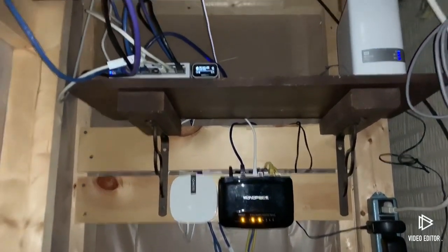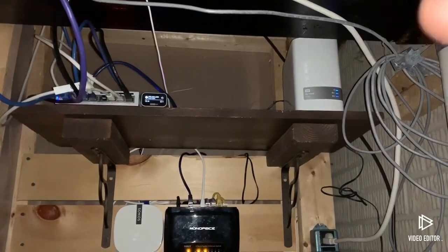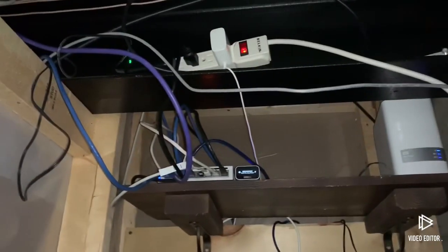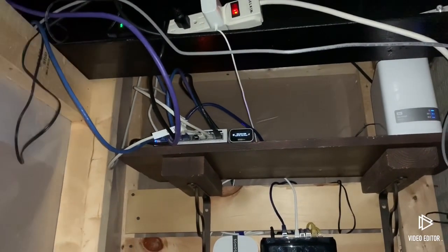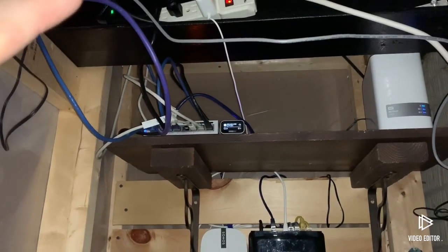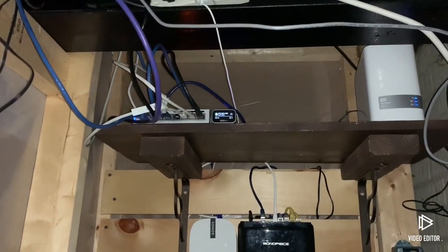We still have the My Cloud four-terabyte over here, which is my NAS. There's also another switch on the opposite side of the house connected with this purple shielded twisted-pair Cat6 cable running to that room.